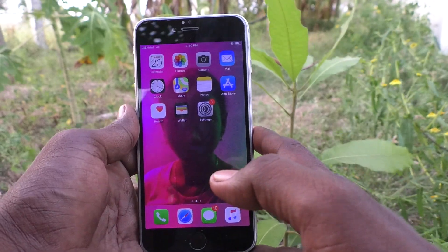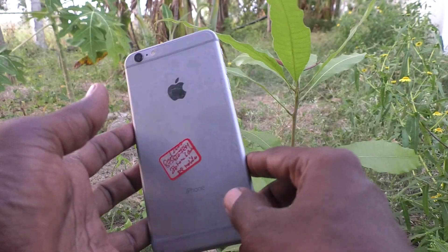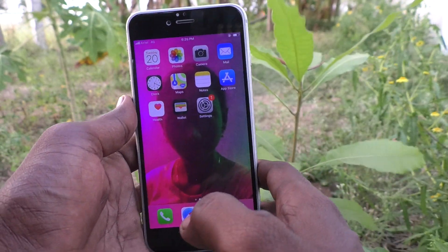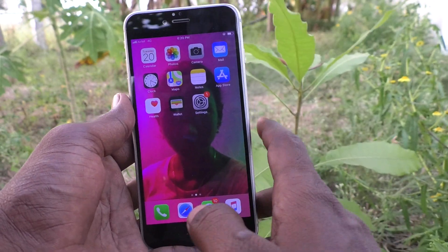Hi friends, welcome to 5-Minute Tech YouTube channel. Here is iPhone 6 Plus Smartphone. In this video, you will learn how to set dark mode in your phone iPhone 6 Plus.